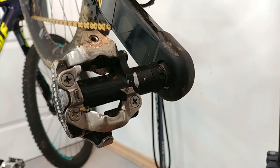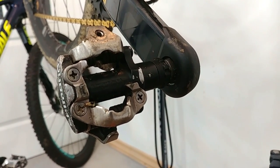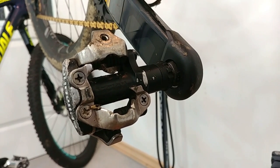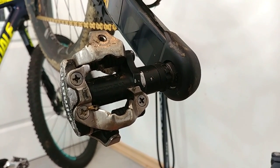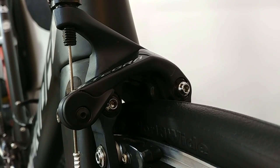Assembling the pedals to the crank arms — many charts will tell you about 40 newton meters. I never use a torque wrench here and I'm pretty sure I use less than 40 newton meters; I've never had a problem with a pedal coming off the bike. Assembling the caliper brake to the frame and fork: about 8 to 10 newton meters.